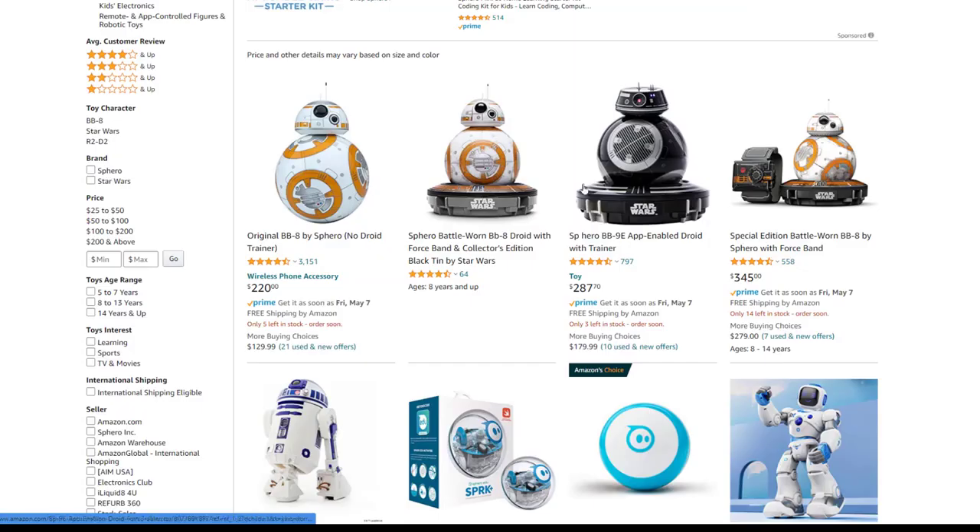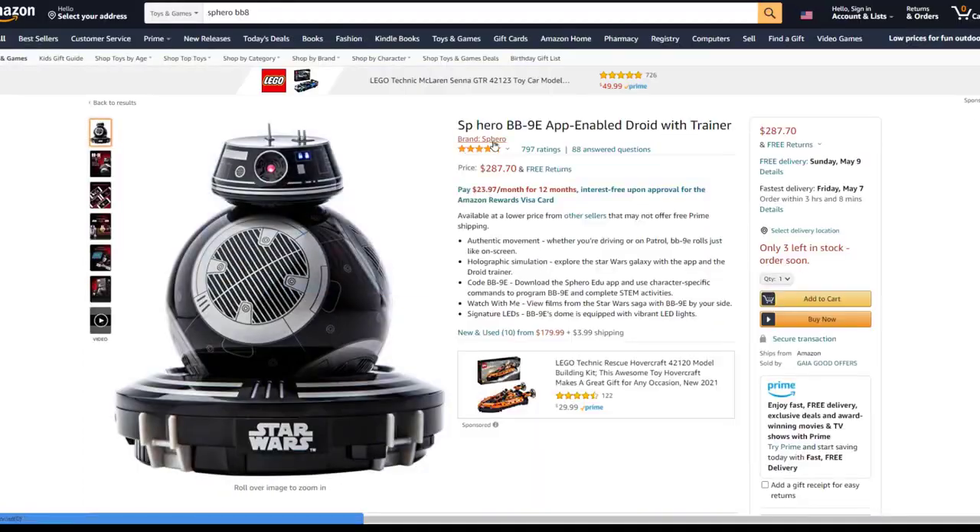You can run code and program them to do all sorts of stuff or just drive them entirely. Now if you're into more of the dark side of things, you may want to check out the BB-9E droid, the Imperial droid, at a similar price.